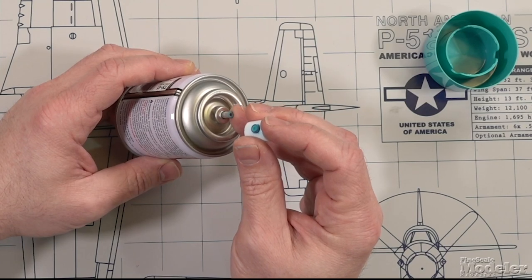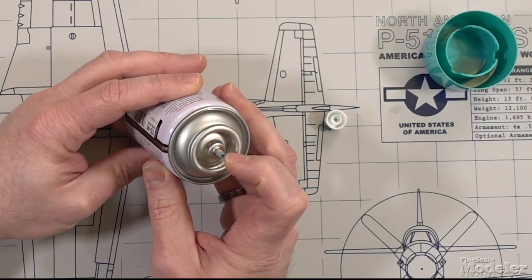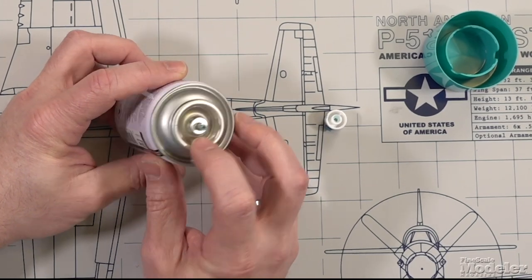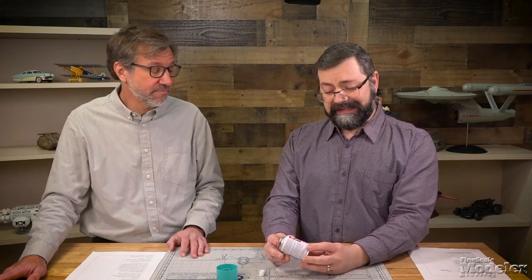If your nozzle is so fouled that you can't replace one, you can probably go buy one at a thrift store or hardware store. If the stem is fouled, then we've got a different issue. The can is probably not going to be usable — it's spring-loaded down in there. The best bet at that point is to dispose of the can.